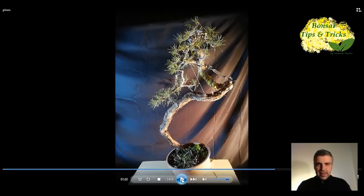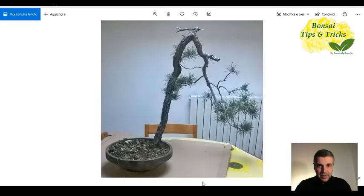Let me show you the starting situation. In 2016 I acquired this Yamadori. It is a plant that is certainly full of defects, because it has a very linear, very rigid trunk, without curves for almost 80 cm, then a very sharp curve, and vegetation dispersed far from both the main trunk and the original branches. So there was really a lot of work to do.